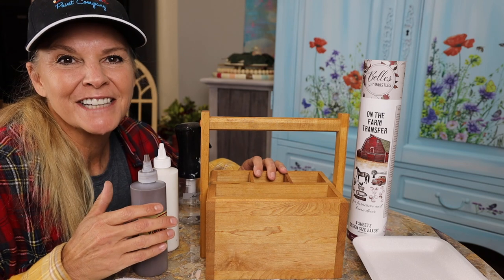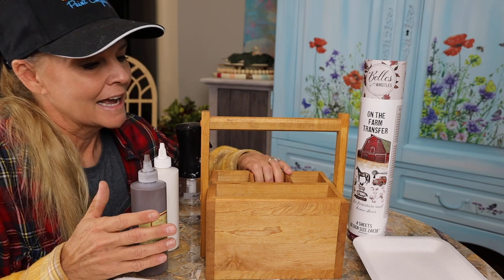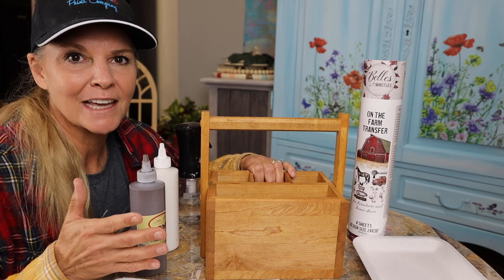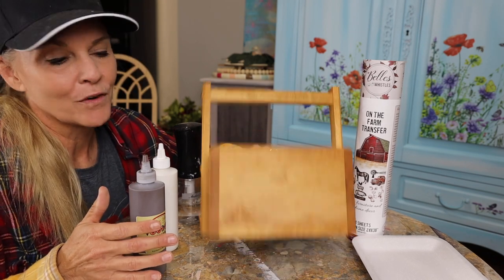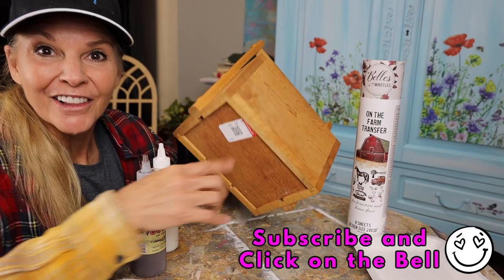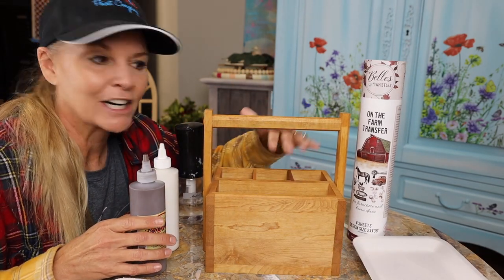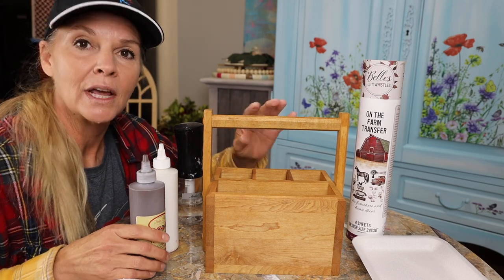Hello everybody, Amy with AJ's Vintage Designs and Fashion Toppings here with another thrifted flip. This is gonna be a fun little home decor item that I'm gonna be putting on my table. I love the farmhouse look and feel and I got this for $1.99. Solid wood. I put my napkins in here, put my silverware in here just to showcase on the table. It's gonna be really cute.